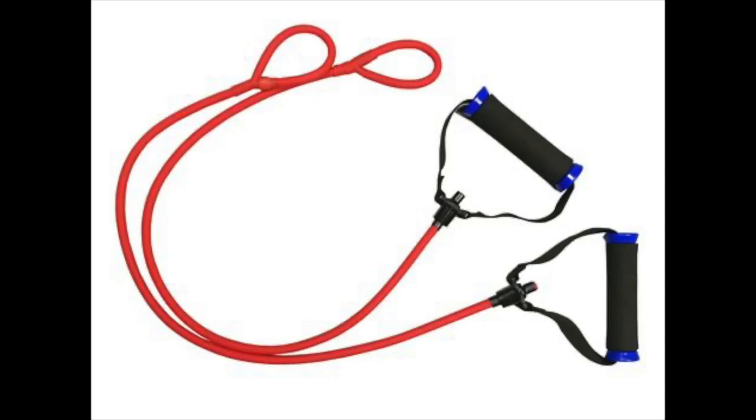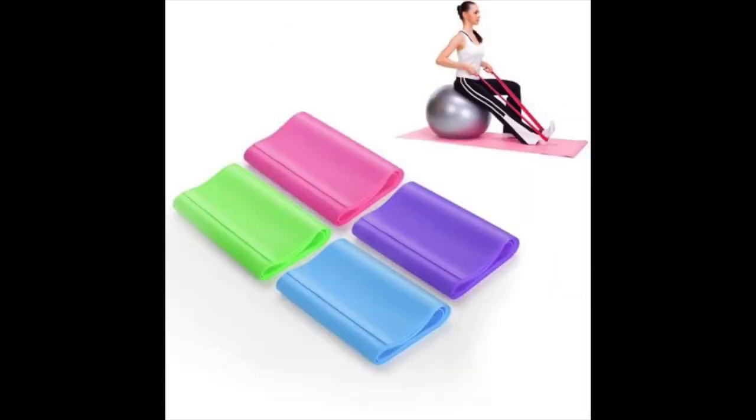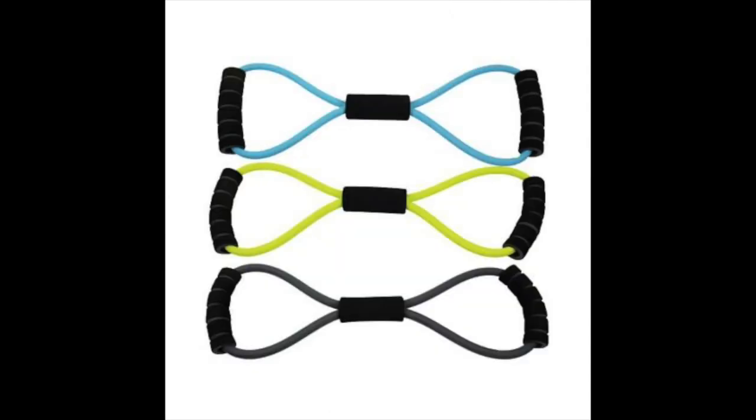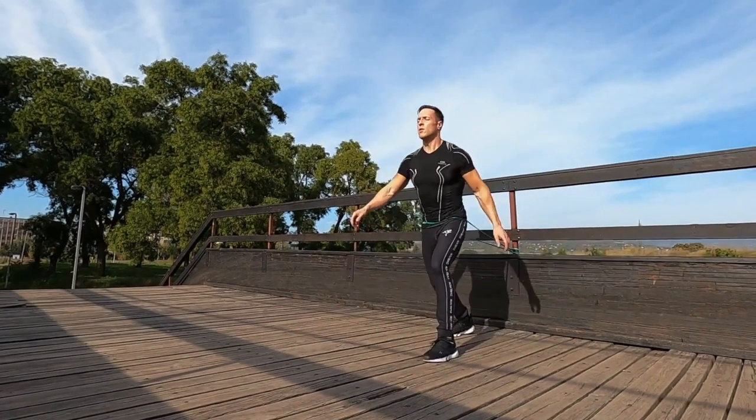The five types of exercise bands to try: one, power resistance bands and loop bands; two, tube resistance bands with handles; three, rubber mini bands and fabric non-slip hip circle bands; four, light therapy resistance bands; five, figure eight bands. Grab your bands and follow along with part two of this video.